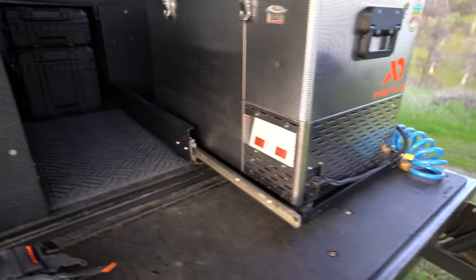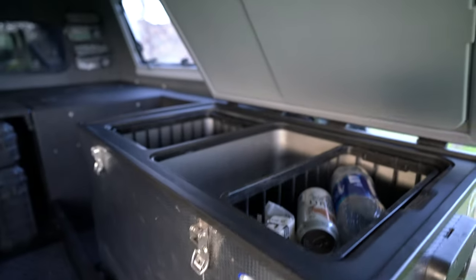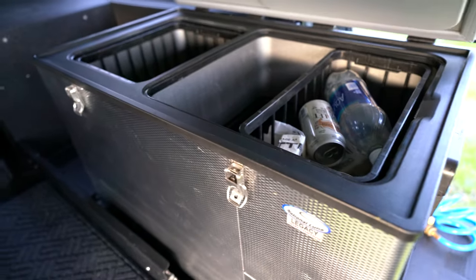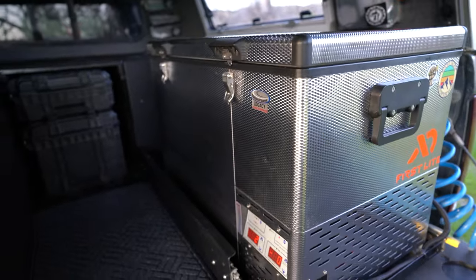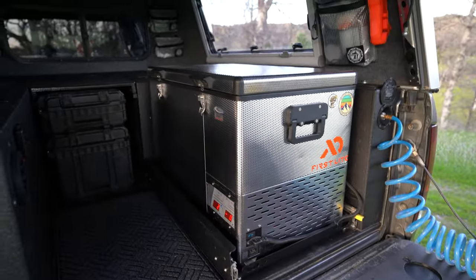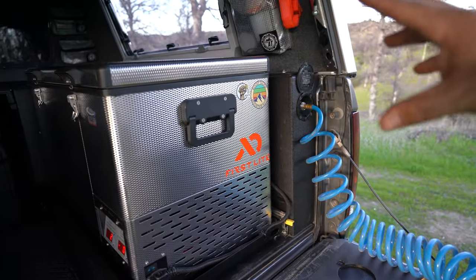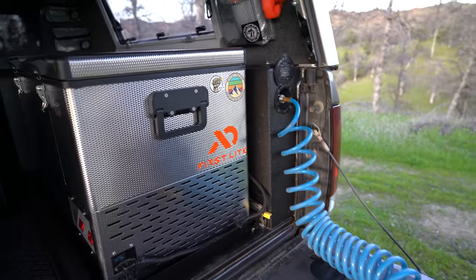I have a fridge slider — pretty common setup. The fridge is dual zone so you can run a freezer on one side and a fridge on the other, though I don't take a lot of frozen stuff so I don't use that feature much. The truck also has a 35-gallon fresh water tank up front — it comes out here through a whole filter system with a pump, so you can put regular hose water in and it's perfectly safe to drink.